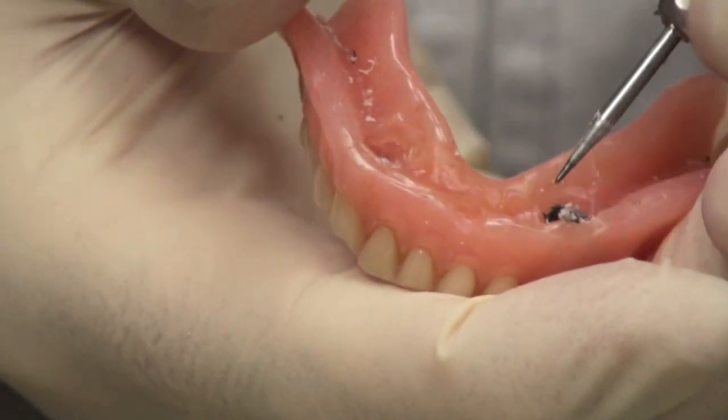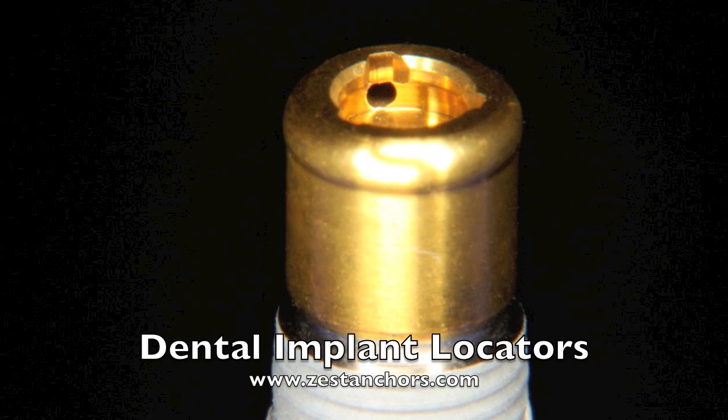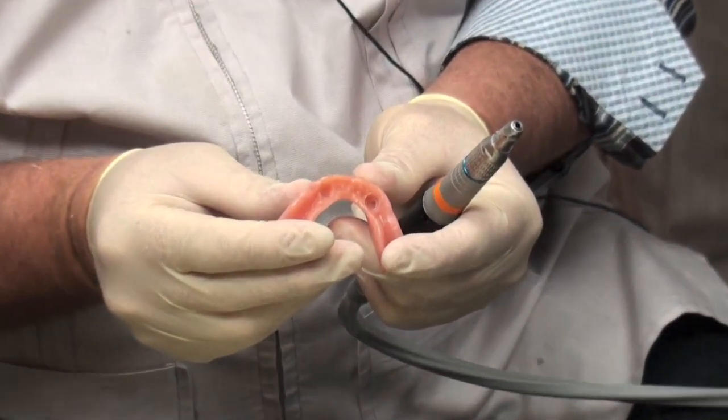Here we are taking out the old ball attachment housings. These can be easily removed with a diamond — a very tapered, slender diamond.